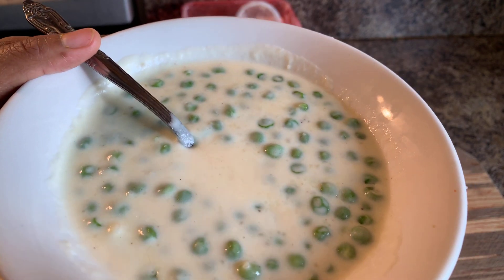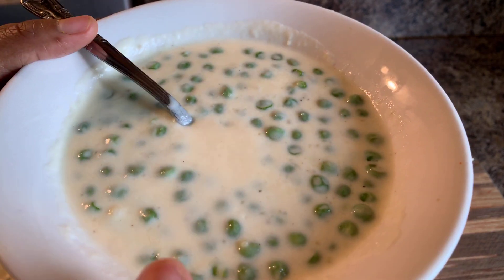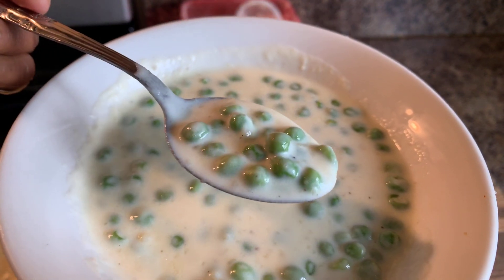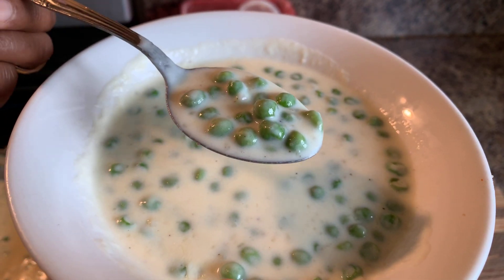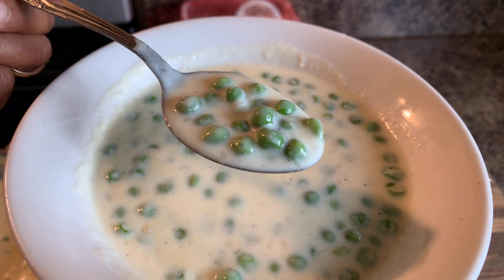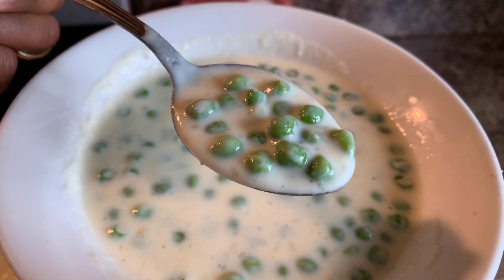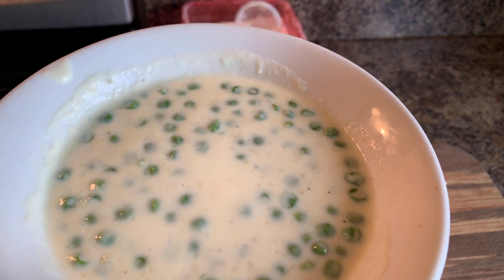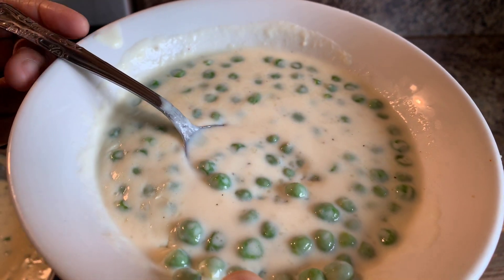Next time you make peas, don't just boil them and put salt and pepper in them. This is how I want you to try your peas — this is how peas should be eaten. I'm so serious. And as always, God bless each and every one of you. Thank you all for watching. Have a great night. Good night. Taste one more bite — I can't stop. Mmm. So good.